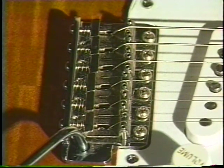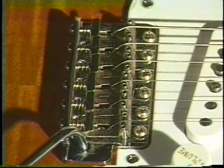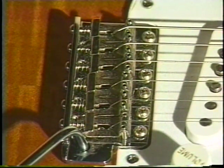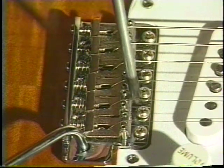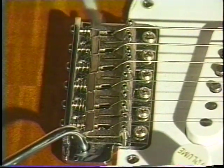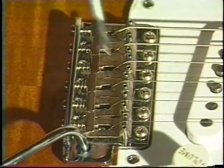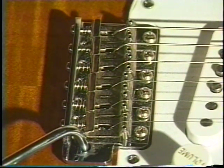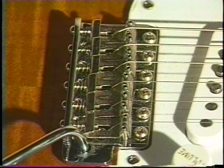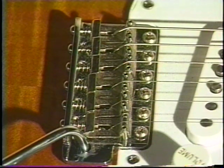Here we have more of a traditional four-bolt floating tremolo guitar. You can see this tremolo — instead of two pivots like the other one, this one has six screws. You can adjust those six screws in a lot of different ways to make the tremolo work better. Some people take the middle four screws out, some people raise them. These are all things to try, because every guitar is different and the key is to make it function best for you.